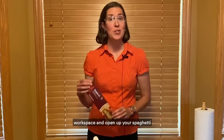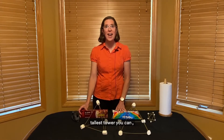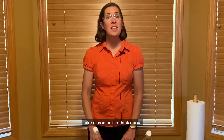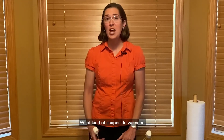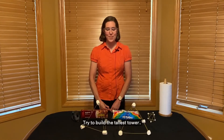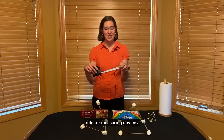Make sure you have a clean workspace and open up your spaghetti noodles and your marshmallows. Your goal is to create the tallest tower you can using only spaghetti noodles and marshmallows. Take a moment to think about the best way to do this. What will help the tower be sturdy? What kind of shapes do we need to think about incorporating for it to be sturdy? Use the marshmallows as your joints and the spaghetti noodles as your beams. Periodically use your ruler or measuring device to see how tall of a tower you're building.